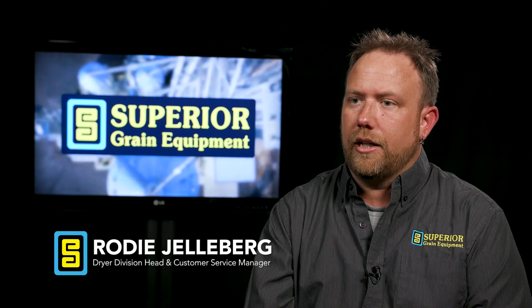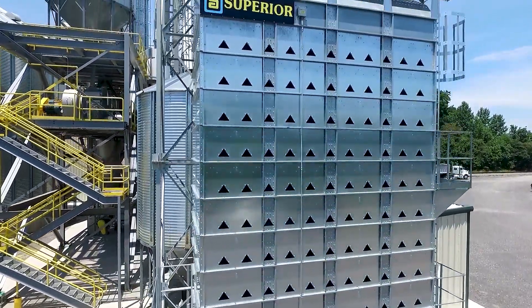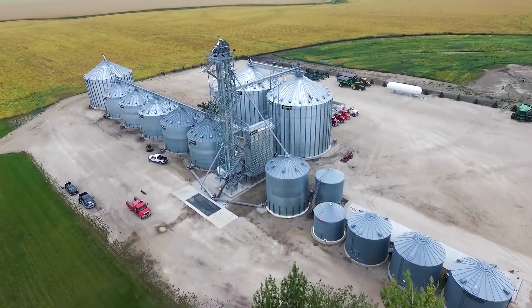So having a dryer gives you that flexibility to take off the product when you need to, and not be worried about long-term storage — and be able to store it safely.